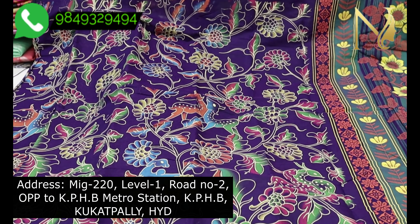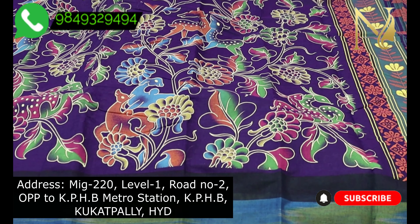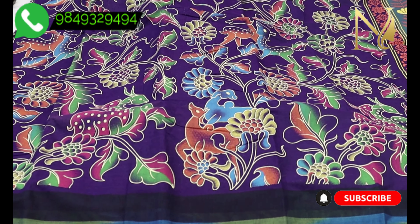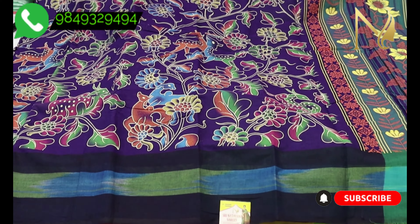Hello all, welcome to Sri Narayani Sarees. In this video, we have all kinds of cotton sarees. This video features Mangalgiri Cotton Sarees in pure and best quality at wholesale prices.